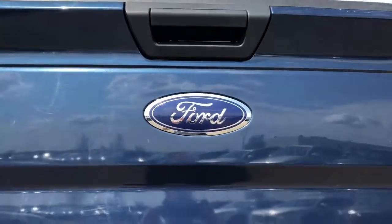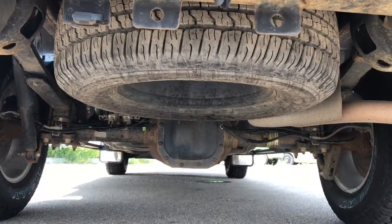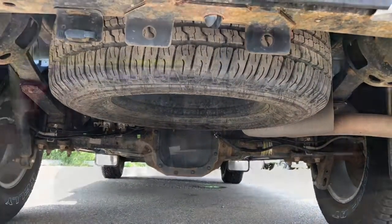This is the back of the truck. I just want to show you where the spare tire is located — it's just located right under there for you if you ever need it.